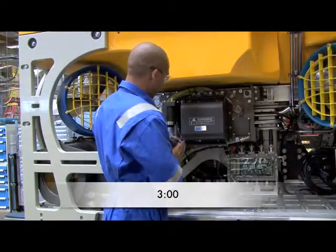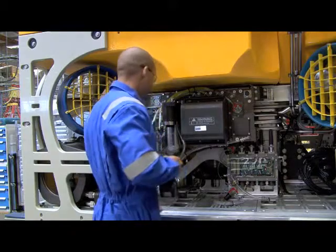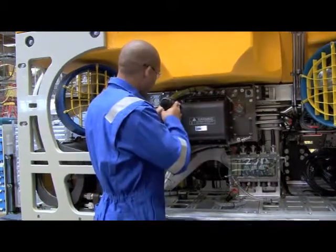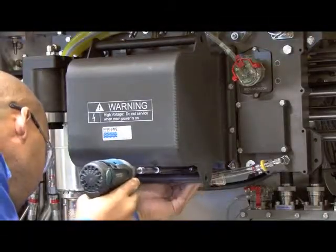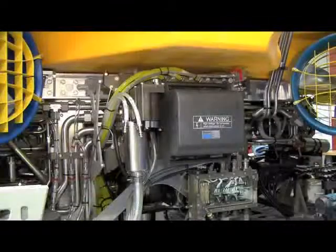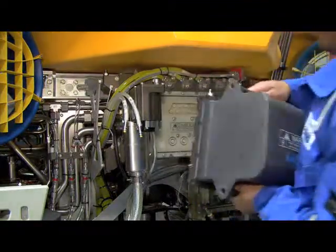The main ROV transformer can be replaced by simply removing the securing fasteners that attach it to the main instrument power distribution system. The transformer is enclosed in a casing that can be removed easily.